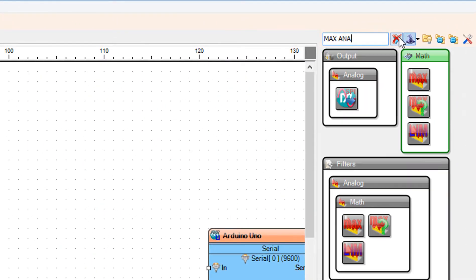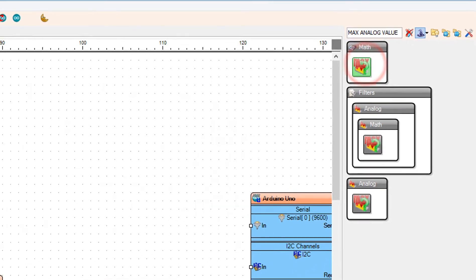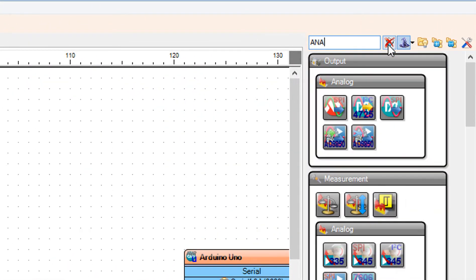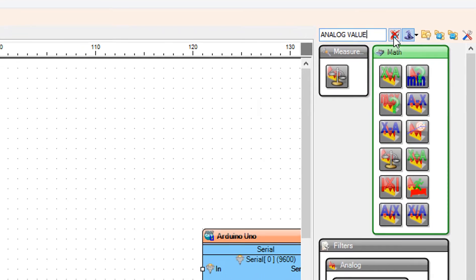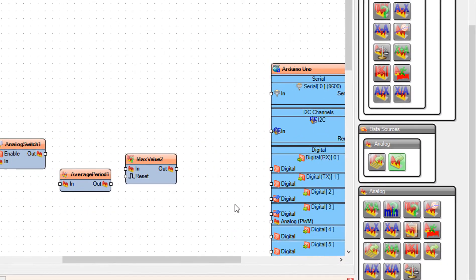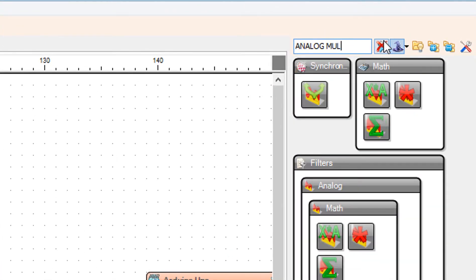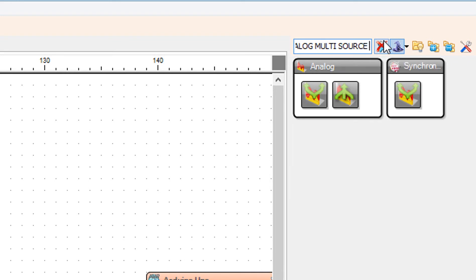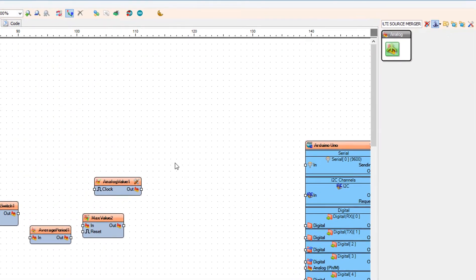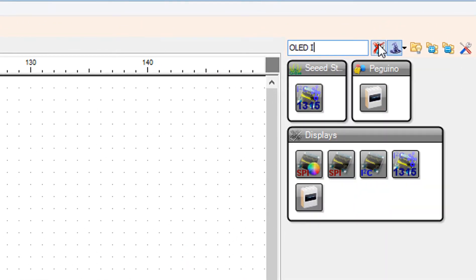Add another max analog value component. Add an analog value component. Add an analog multi-source merger component.